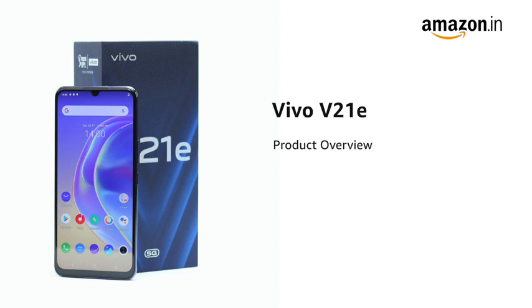Introducing the Vivo V2-1E powered by the MediaTek Dimensity 700 processor in Dark World. A Sunset Jazz model is also available.